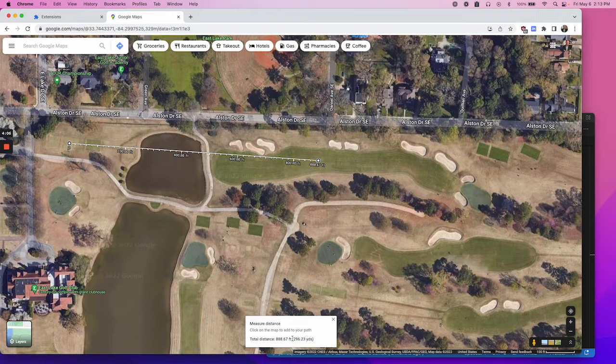If we hover on the box now, we see that it's 296 yards to that point. If we drag it out farther, we can see it's 386 yards.